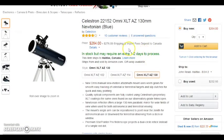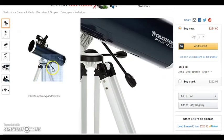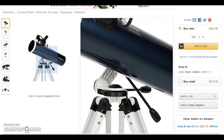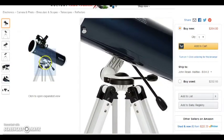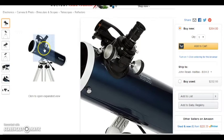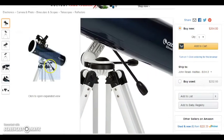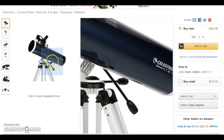Next we have the Celestron 130 millimeter Newtonian telescope, very similar to the Meade. A few differences: it's not a tabletop scope — you've got a full-size tripod. The other big advantage is slow motion controls. As most people know who have looked through a telescope, as the Earth turns, what you see through your telescope creeps across your field of view and you need to adjust for that. That's why more complicated telescopes have the equatorial mount — you spin one knob to adjust for the motion of the Earth. With the Celestron, you still need to do it in two directions, but having these controls makes it much more easily manageable.